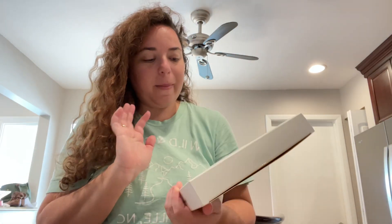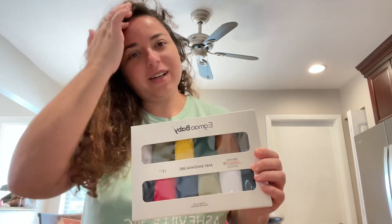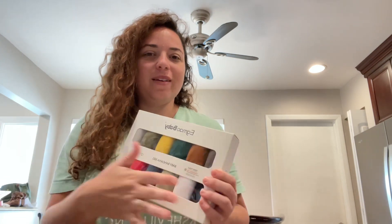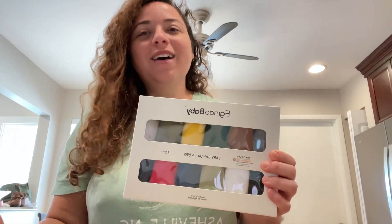All right, so we have these baby bandana bibs. This is like one of those things that you don't realize you're gonna need until you actually have a baby. With my first, he was such a drooler — drooled on everything — so he pretty much wore these every single day. I love that it comes with a bunch of colors so you can match it to all your little outfits, because this was definitely an accessory for every single outfit.